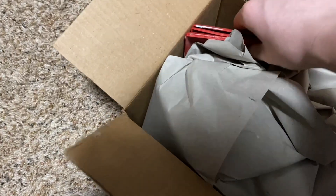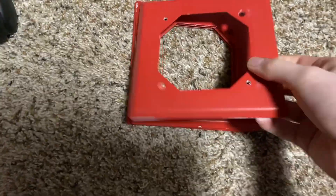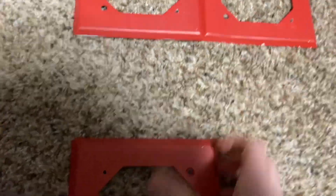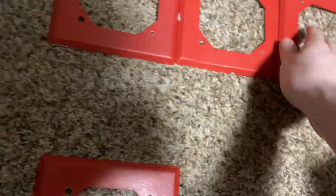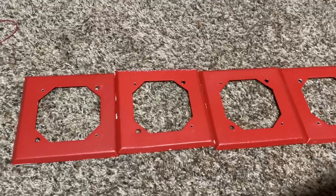First of all, we got some trim plates. I am very excited for these. He actually threw in an extra one — that is really nice of him. So we actually have four Wheelock trim plates. I've been wanting to get some trim plates for so long, so I'm so glad I have these now. Let's get into the rest.